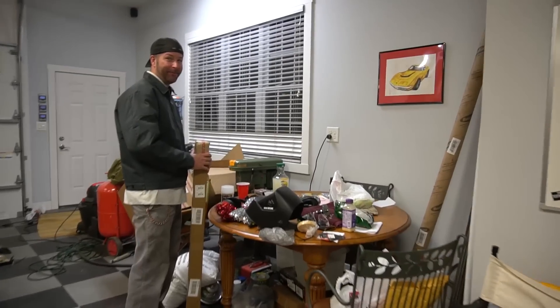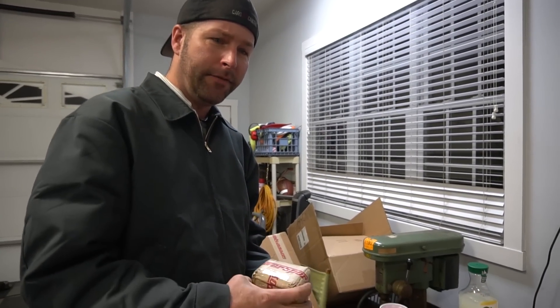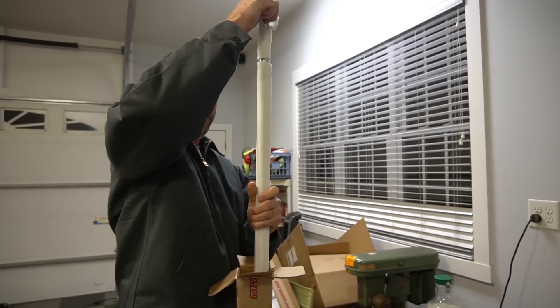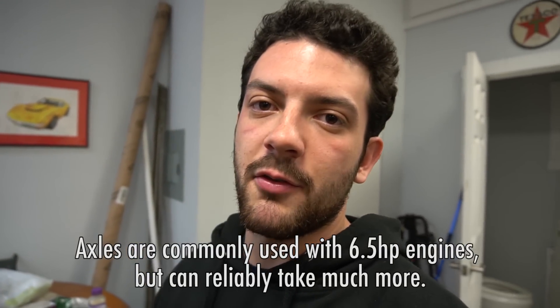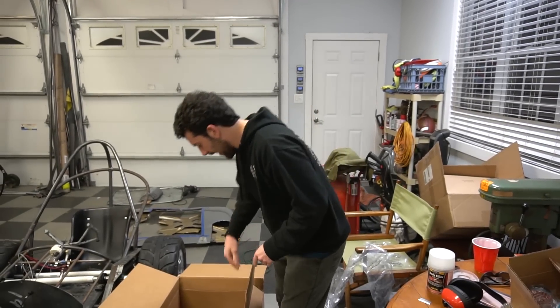Hey man, we got some mail today! Yes sir - who's it from? Go Power Sports! All right man, let's open it up. There we go - we got ourselves a replacement axle for the rail, because when we sheared the key that first time we did the test drive with that cheap key, it put a hurting on the axle. We figured after a while we're probably going to need a new axle anyway because that thing is rated for like a six-and-a-half horsepower go-kart, not a 50 horsepower go-kart.